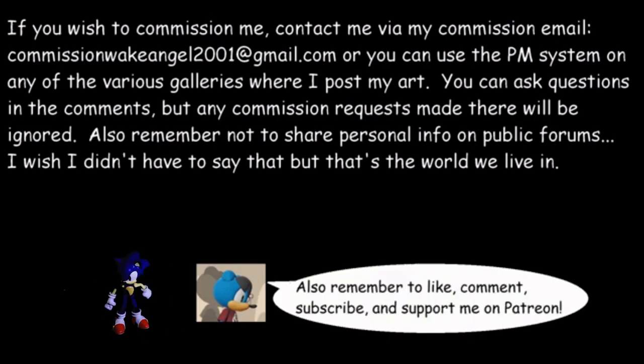Remember, there's some pretty important information here in the disclaimer. You might want to give the video a quick pause and read it.